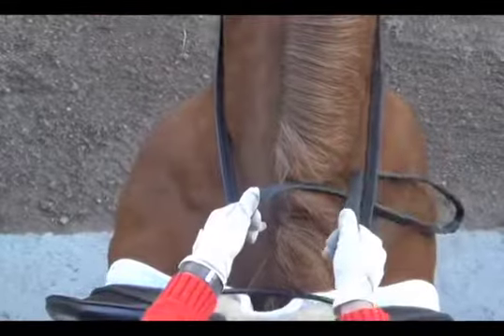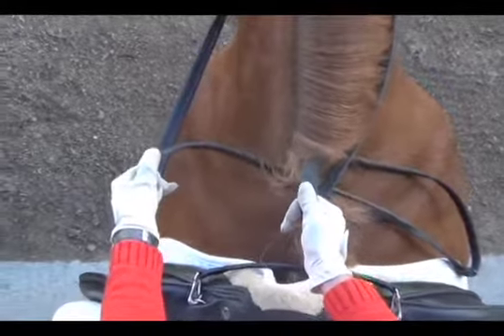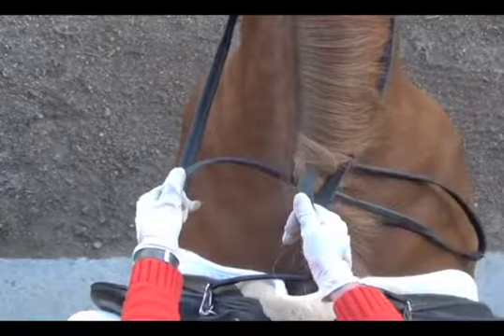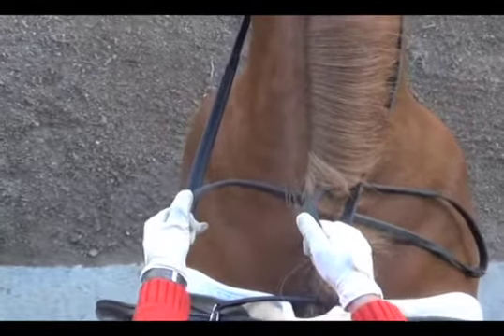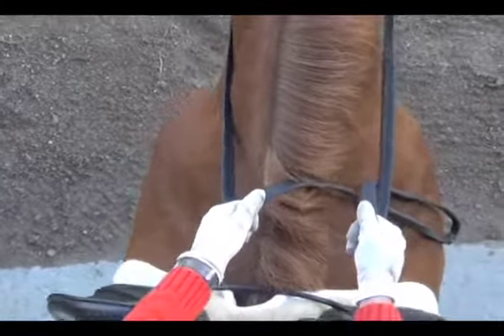Here we're going to show you the neck rein — both hands going in the same direction. This is a rein we typically think of as used in western riding, but a mild form of the neck rein is used in dressage and in jumping. Both hands going here to the right.